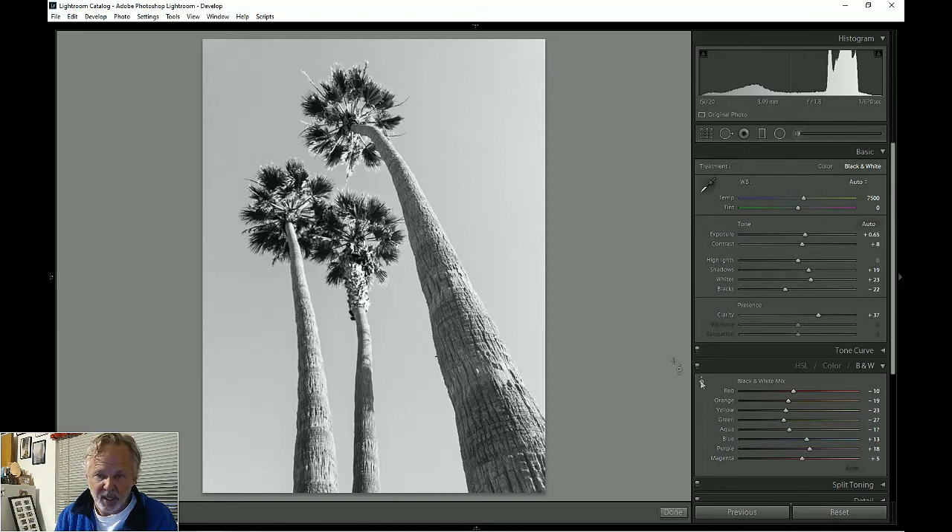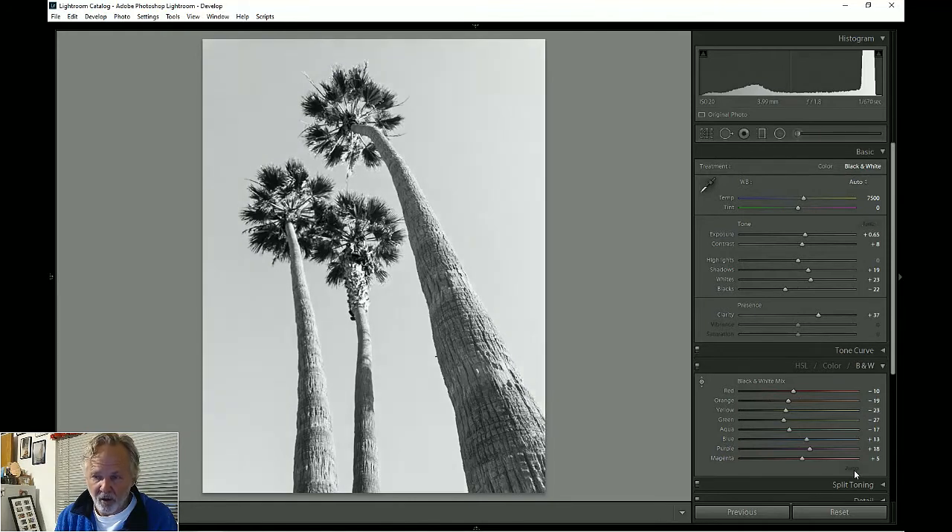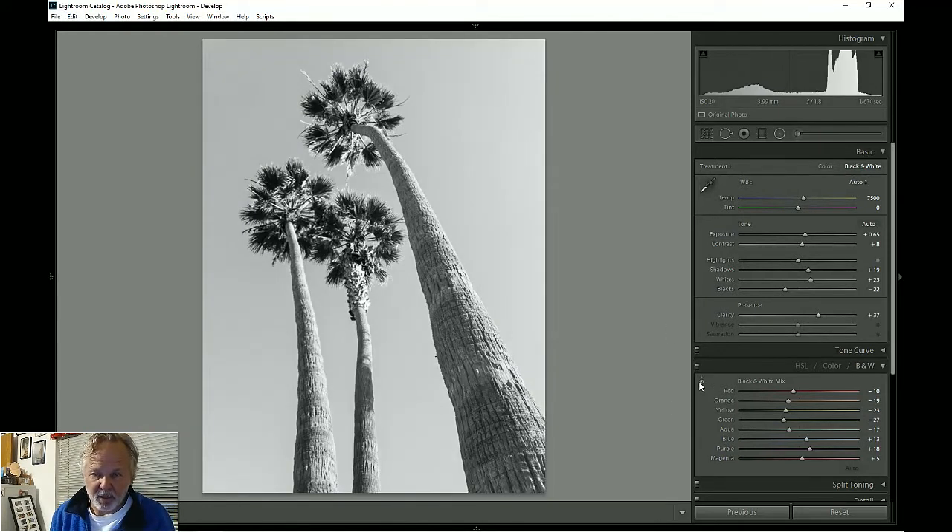When you do black and white, you can change the tone of every color in the photo individually. For example, I can take the blue of the sky and change it as much as I want. I'll look at that and say: do I want to change that blue? Yes — I'm going to lighten it because I want less of a gradient from top to bottom. You have to be careful though, because you can generate halos.